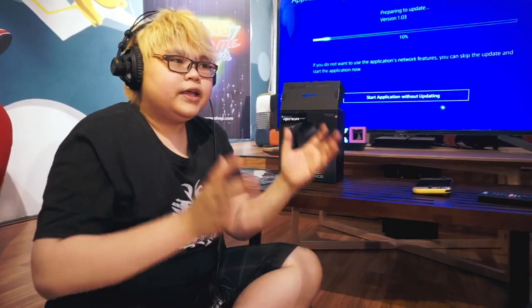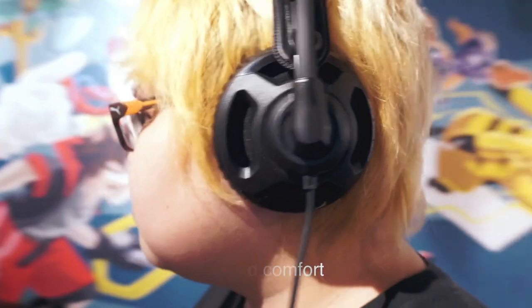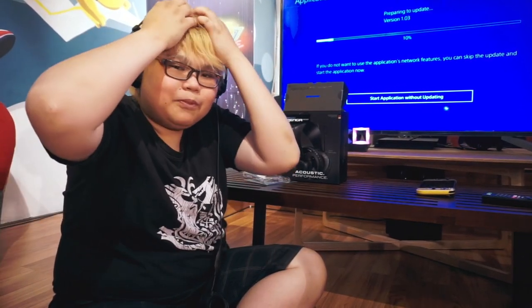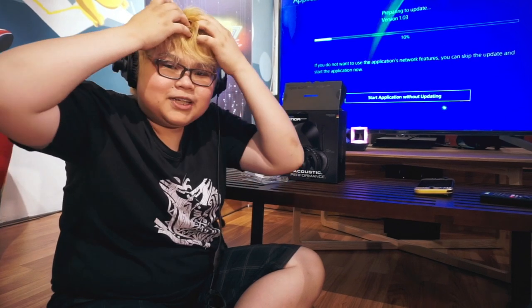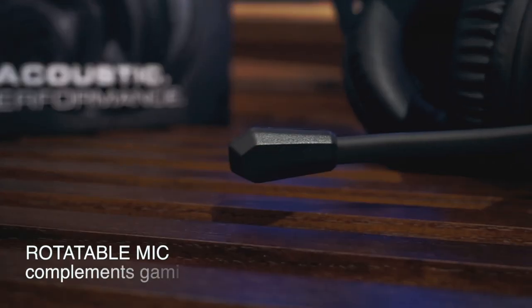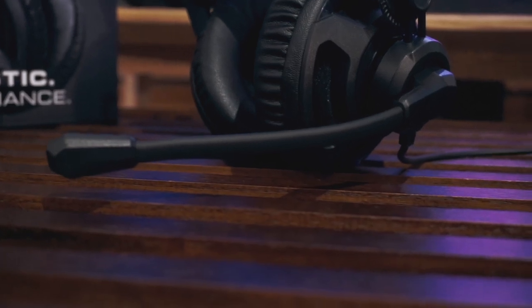Jadi headset ini untuk dipakai main lama itu nyaman. Karena kenapa? Satu, kupingnya nyaman, dan juga enteng. Kalau enteng begini kita bisa main lama tanpa merasa berat — sudah main game pusing, jangan sampai karena headsetnya juga pusing. Jadi lebih enak nih. Dan juga ada mikrofon ya, jadi kamu bisa main online bareng temen-temen kamu.